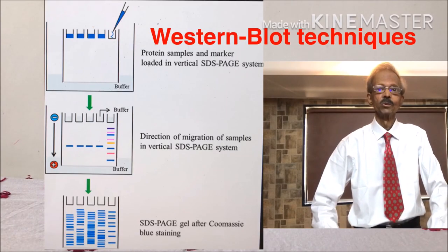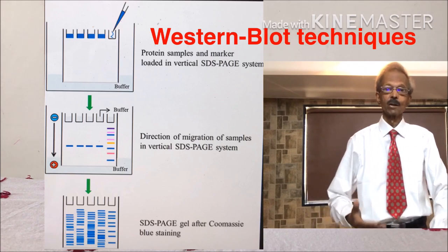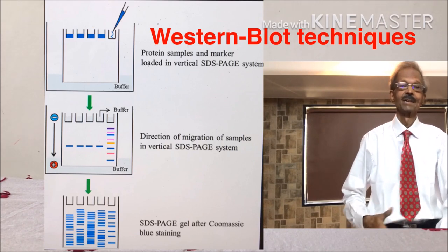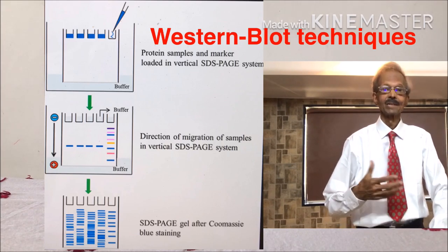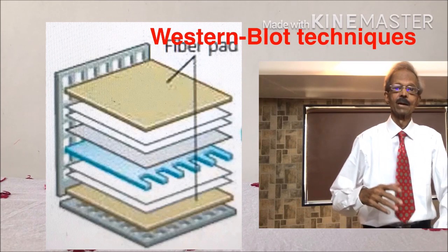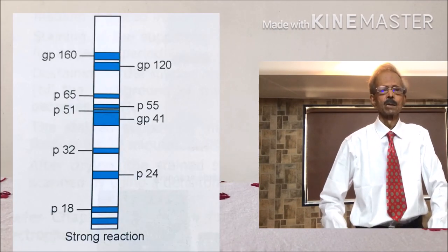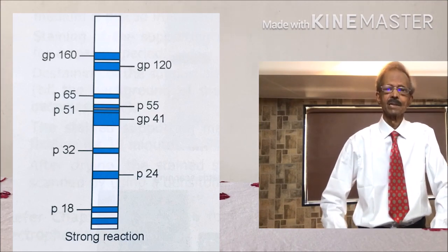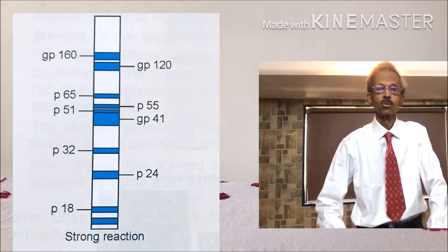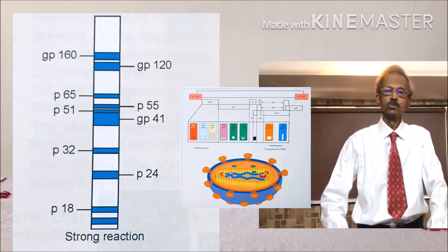In Western blot technique, proteins in the specimen are fractionated by polyacrylamide gel PAGE electrophoresis, and then the separated pattern is transferred to nitrocellulose membrane as described earlier. The nitrocellulose membrane is then stained using Coomassie blue staining solution, and the fractionated proteins are compared with a known fractionated pattern to identify the individual proteins.